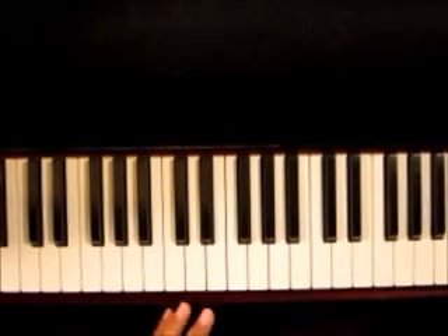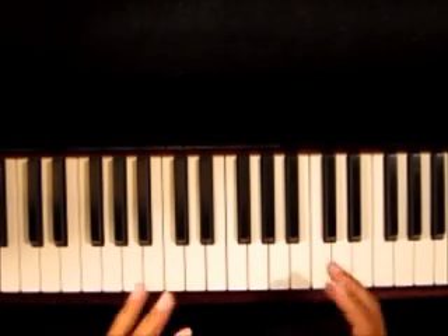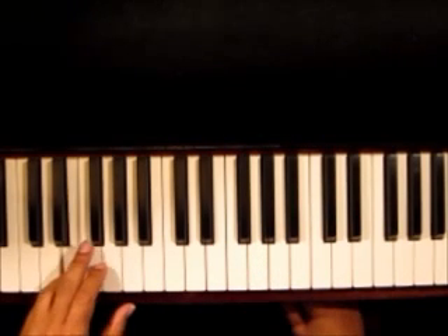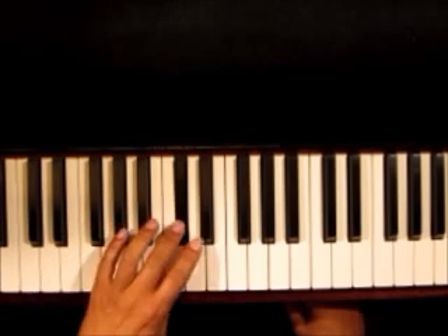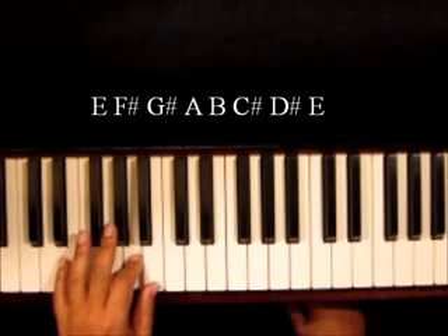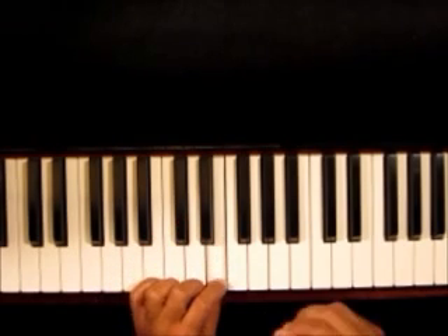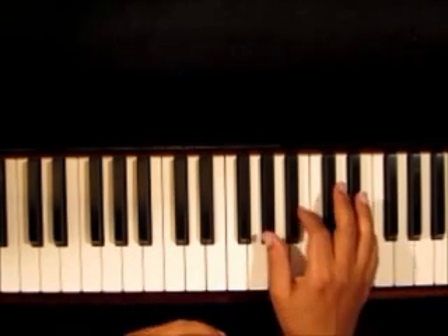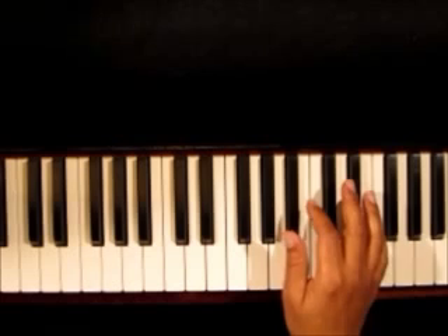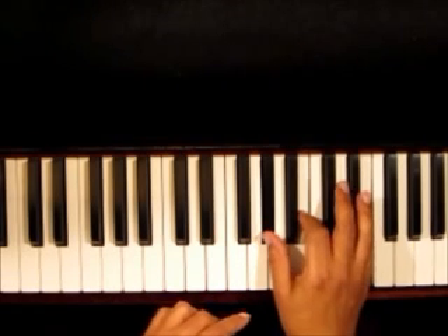This song is amazingly simple — I almost put it in 'super easy.' It's in the key of E, which a lot of people don't play in, but other than that it's really easy. E of course is 1, 2, 3, 4, 5, 6, 7, back to one: E, F sharp, G sharp, A, B, C sharp, D sharp, and E. There are really only three chords. The E chord inversion they use is G sharp, B, and E, and the bass moves around but most of the time you stay on that same chord.